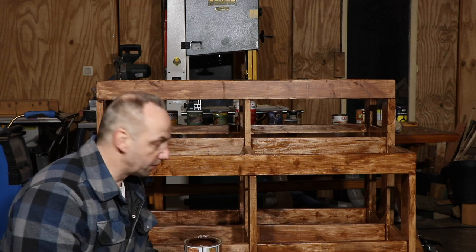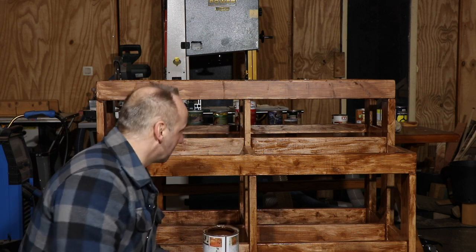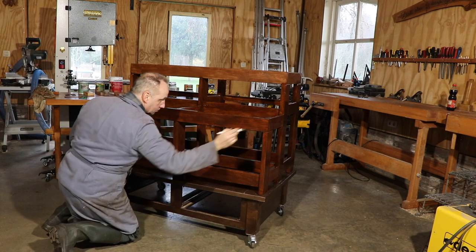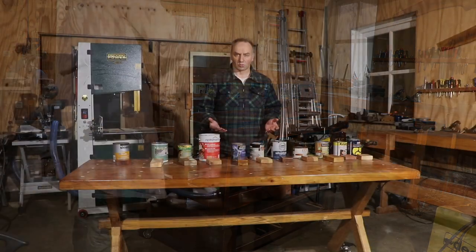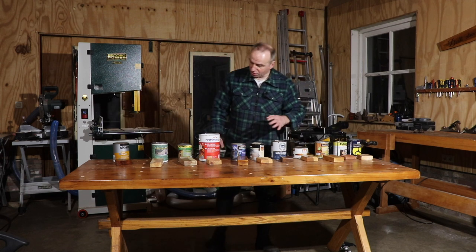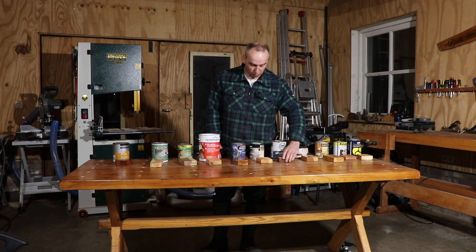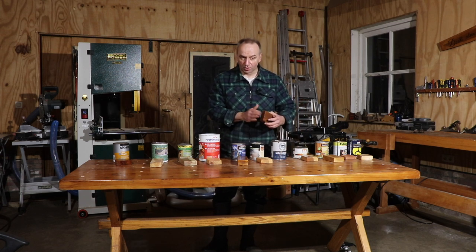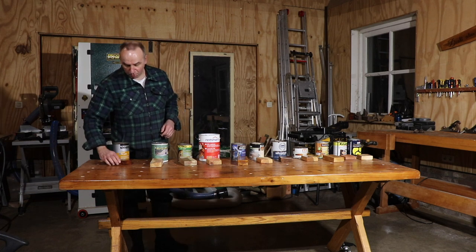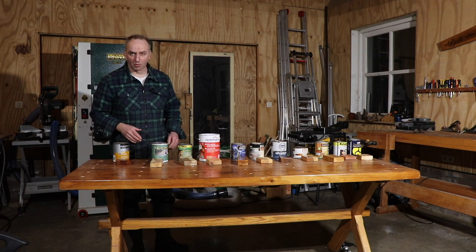The first layer of finish has been applied — it always takes a little longer than expected. We'll let it dry and then apply a second layer. For the finish I used some old products I had lying around, trying them on the cherry wood first. One product looked very nice on a small area but not as great on larger surfaces, so I applied a second coating. I'll put links to both products in the description.